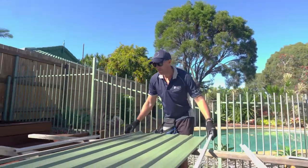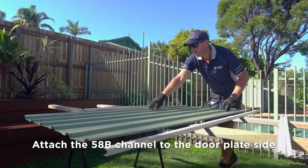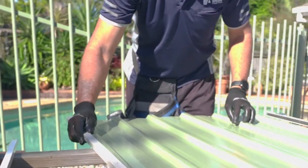We've got our hinge channel and our other channel, our 58B. The 58B goes on the door plate side, so those holes there will be for our door plate. So our 58B will go on there.